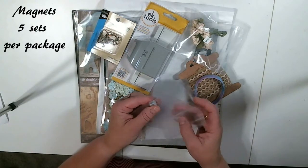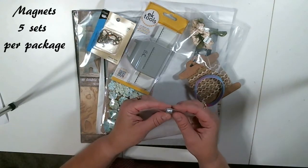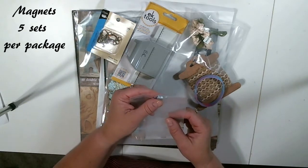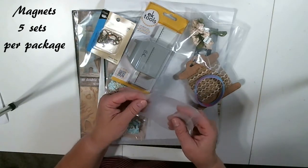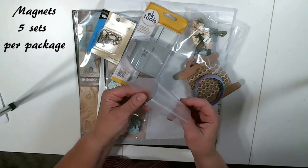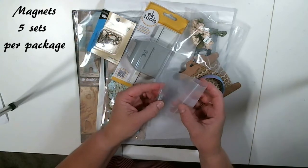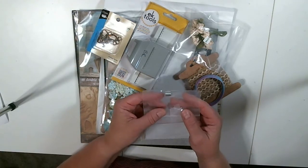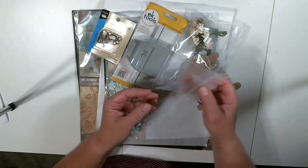Shelley carries the best magnets that you can get. They're thin and very strong. I believe they come in a package of 10 when you buy them. If you're looking for magnets, check these out — get them from her shop because they're great.